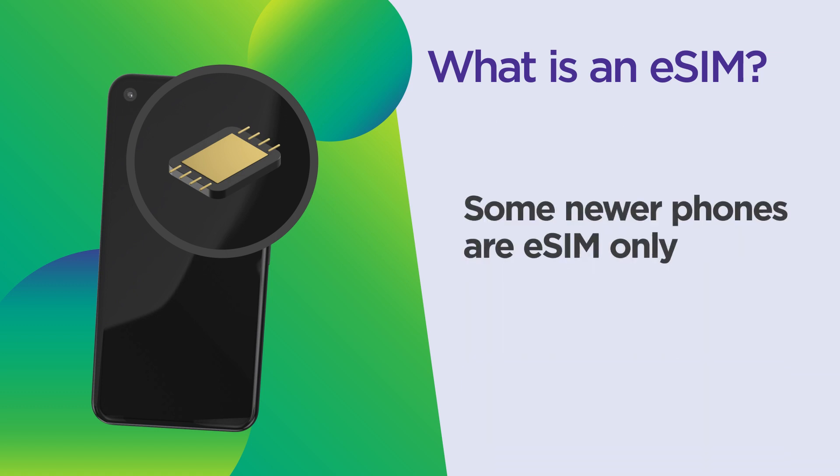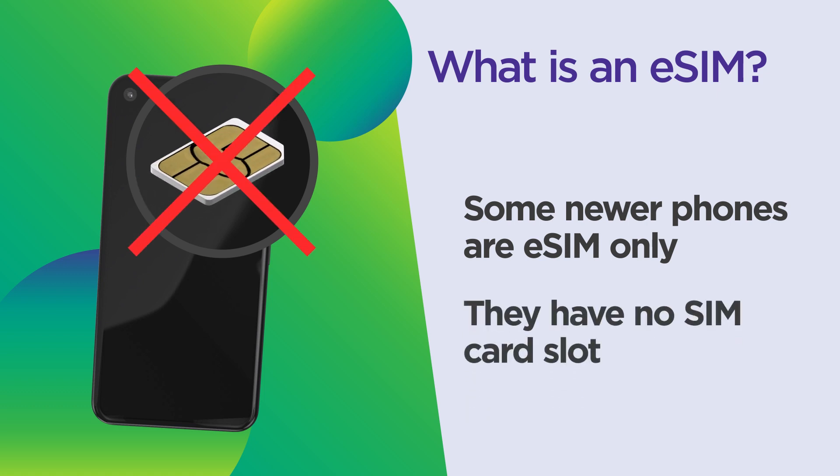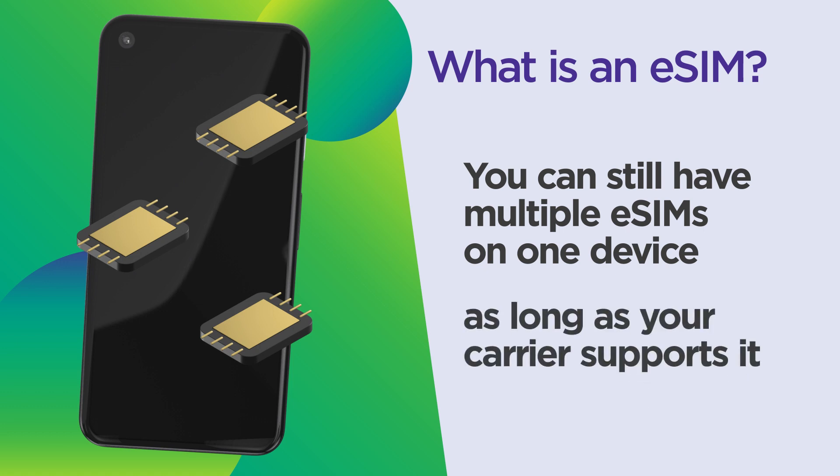Now, some newer phones are eSIM only, meaning there's no SIM card slot, which allows room for a bigger battery, more memory, or just a smaller design. But you can still have multiple eSIMs on one device as long as your carrier supports it.